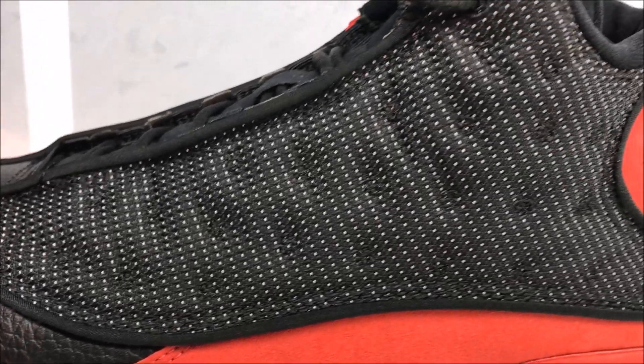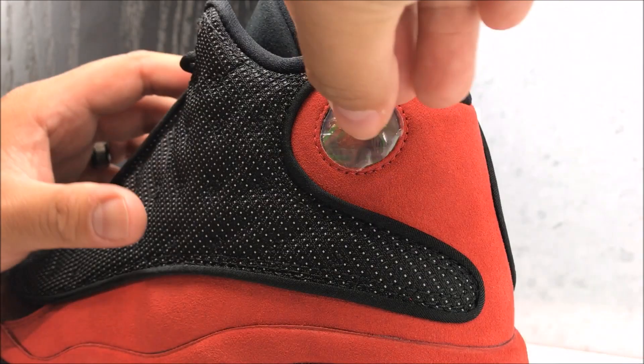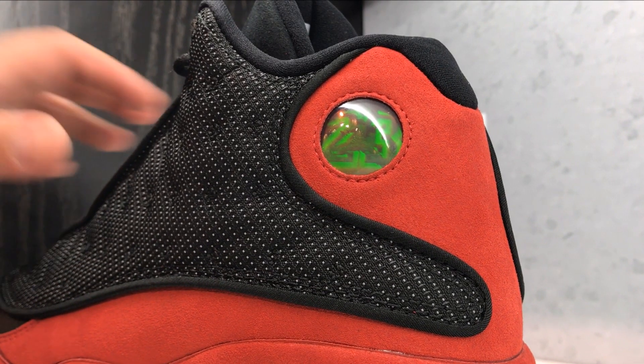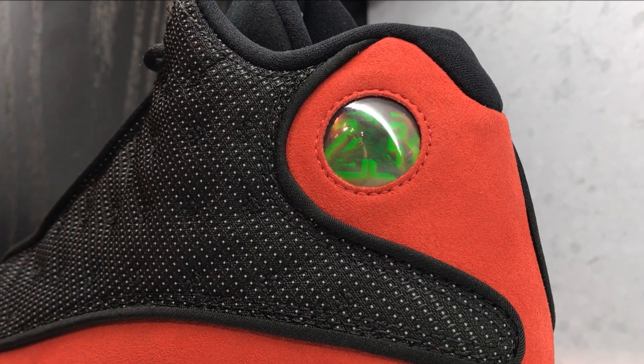You've got your indentation supposed to represent a panther, and you've got your dots which have that Reflective over the black. There's your holographic look — that's supposed to represent the panther's eye right there. Absolutely love that look. So classic.